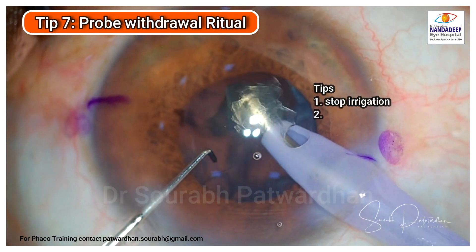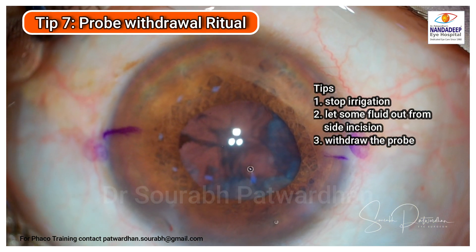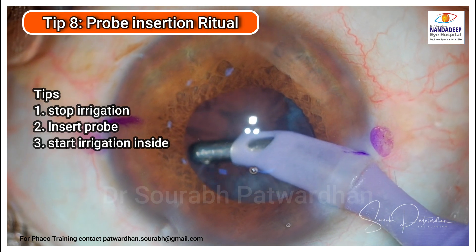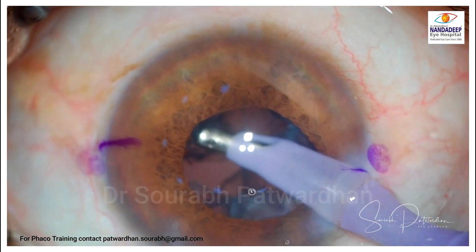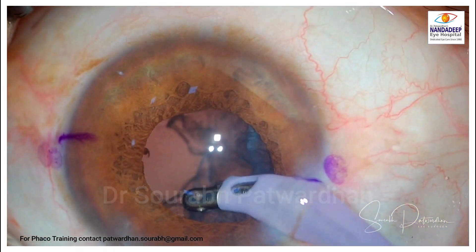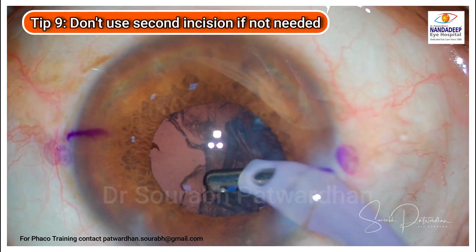This is a very important probe withdrawal ritual. Stop the irrigation, let some fluid come out, make the anterior chamber hypotonous, and then withdraw the probe. Similarly, while inserting the probe, stop the irrigation, make proper insertion, and then start the irrigation. These two rituals are very important because they will avoid iris prolapse during probe insertion and withdrawal and reduce iris trauma.